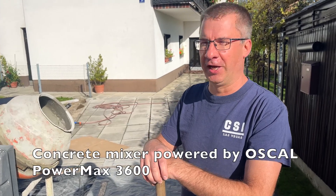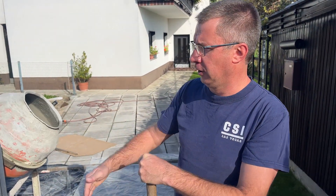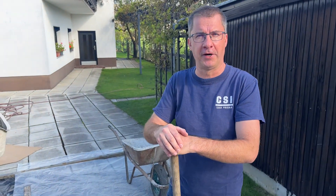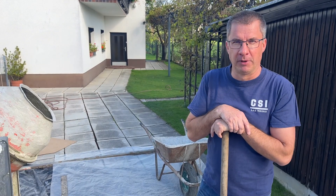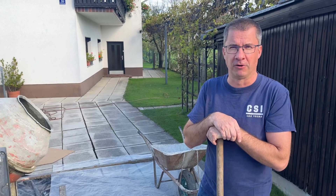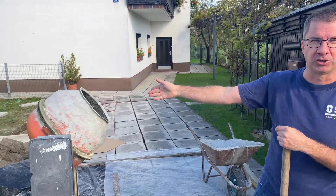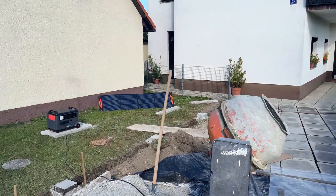Hello guys! As you can see, this is the concrete mixer. We are preparing concrete to finish with the hands over there. At the moment we don't have electricity here, so this is happening quite frequently on construction sites. And over there, you can see, we are supplying this mixer by power mix.